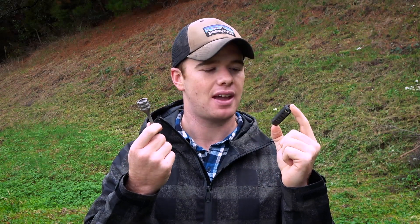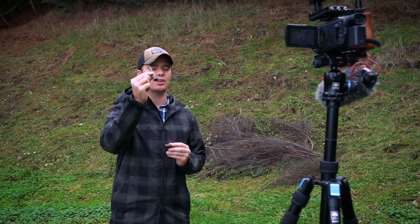Hey guys, it's Calvin here. I've got a couple of bits here to review from Mountain Gear New Zealand. They're 3D printed, made out of titanium, and I've got a muzzle brake and a bolt handle. We're just going to get into some shooting because that's what you guys are here to see.